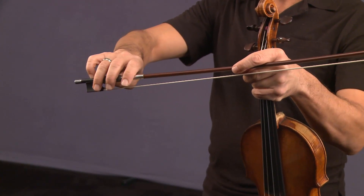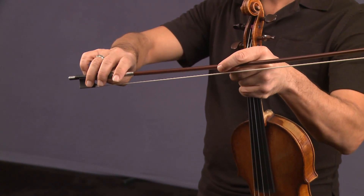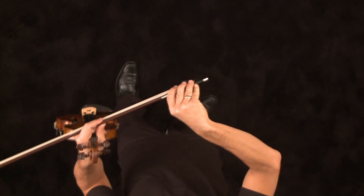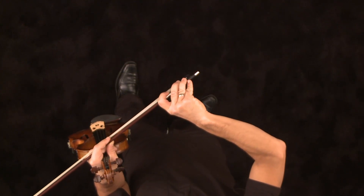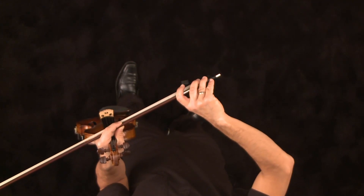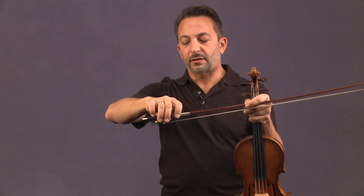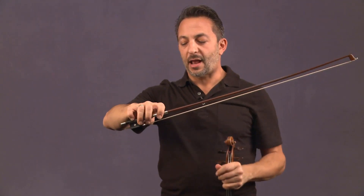Oftentimes I see all kinds of very awkward and uncomfortable bow grips — everything from the pinky going hyperextended backwards with the student holding on for dear life, and then this finger being very much on top, overly pushing down and pressing into the string. I prefer to have something that's a lot more loose, balanced, and easy.